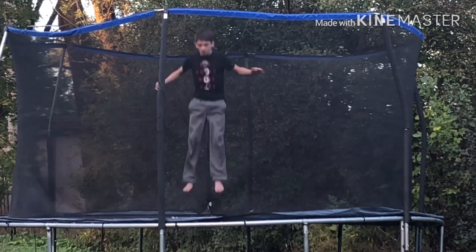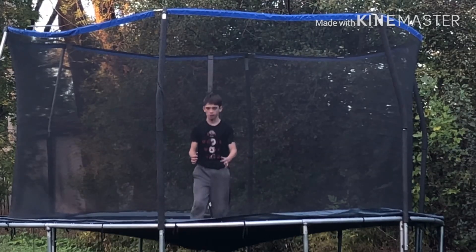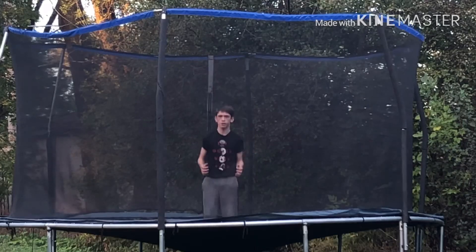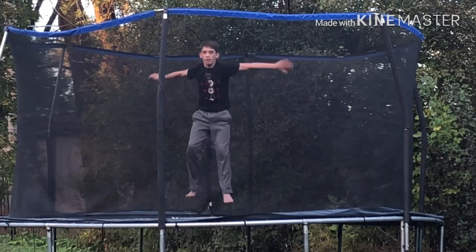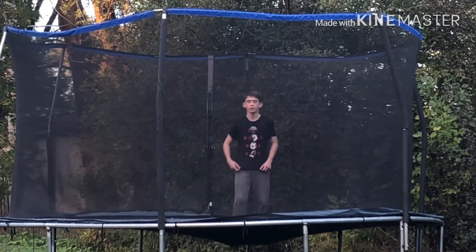If you do tuck, then just practice tucking by jumping up and then tucking as tight as you can. Then jump and tuck, swing your hands backwards and then tuck to complete a backflip.